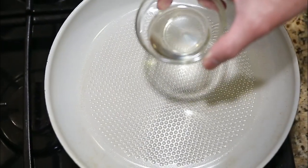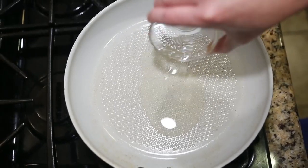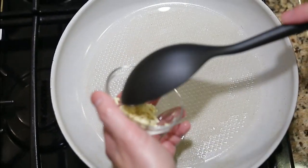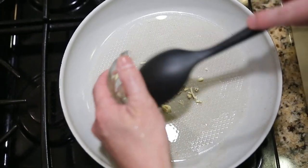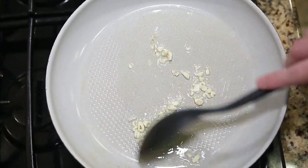Put the oil in, put the garlic in. Keep stirring the garlic until it turns a brown color.